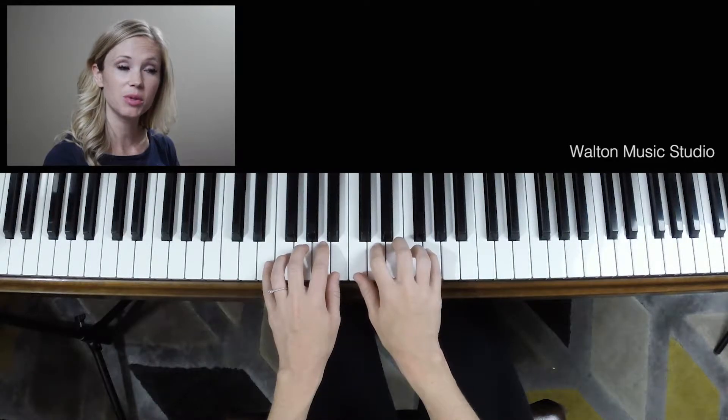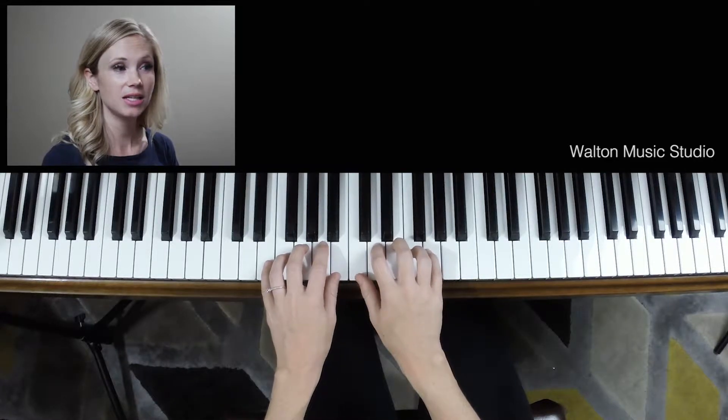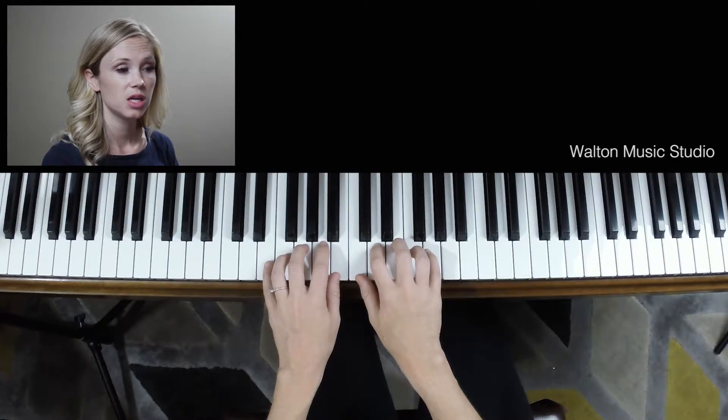Now this song combines playing smooth and playing staccato. So you'll notice the slurred notes, also the notes with the dot underneath them. It's kind of a challenge to do both at the same time. Rewatch this video anytime you need to be reminded what that looks like or sounds like.